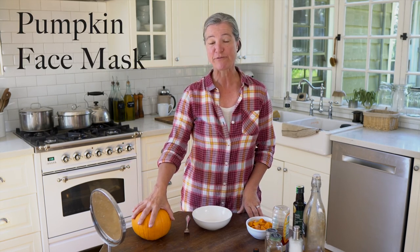Did you know that pumpkins are not just good for eating, they're also really good for your skin. Today I'm going to show you how you can make your own pumpkin face mask. I'm going to tell you why you would want to do that, the benefits of it, how you make it, and how to use it.